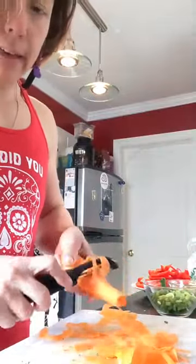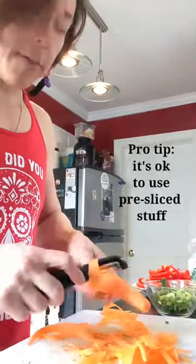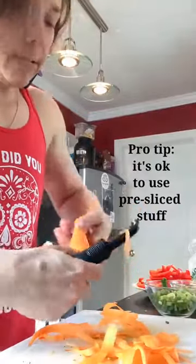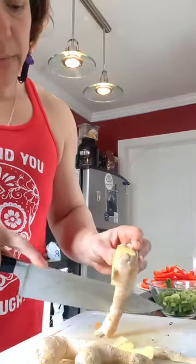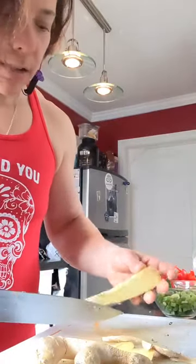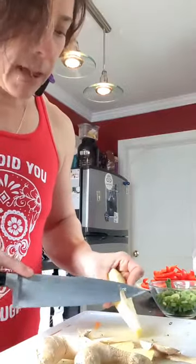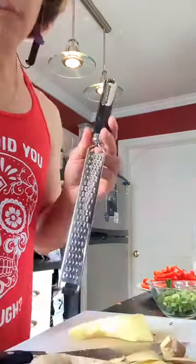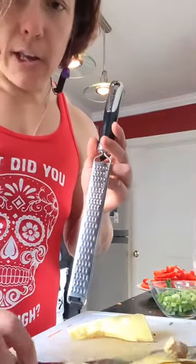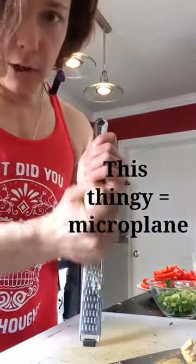Whenever possible, I prefer to buy things pre-sliced and pre-shredded. The Safeway I went to did not have pre-shredded carrots last night, but ain't no shame in it. You can also buy pre-grated ginger, but it's not as good and ginger's cheap. It's not that hard to grate, so I would just buy the bulk ginger. Just kind of slice off the outer edge. I like this tool for grating ginger, and sometimes Parmesan cheese, if you like that stuff, which I do.